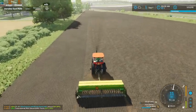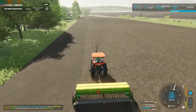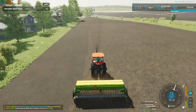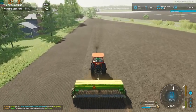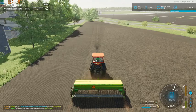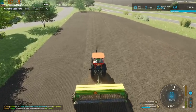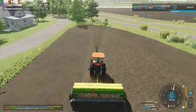This field shouldn't take us too terribly long and then we'll be able to get this and our seed truck both put away. We're not doing too bad on seed either — our tender truck is still just under three quarters of the way full, so this seed is definitely going to last us a good bit, which is a good thing.